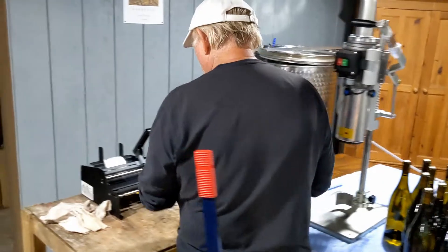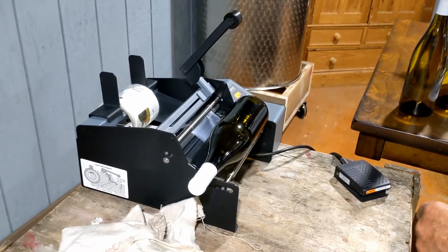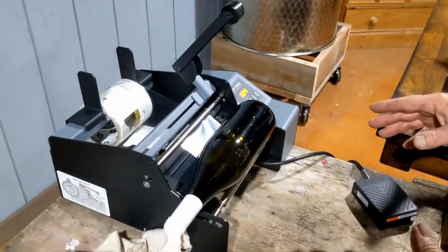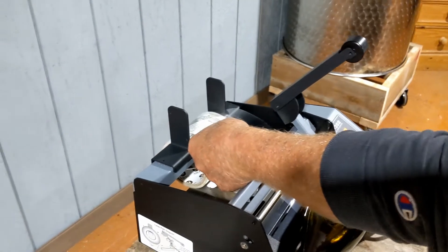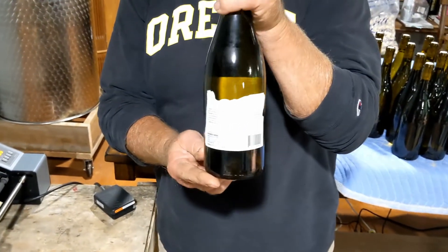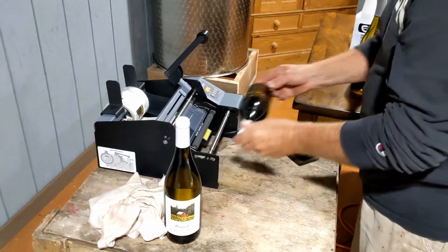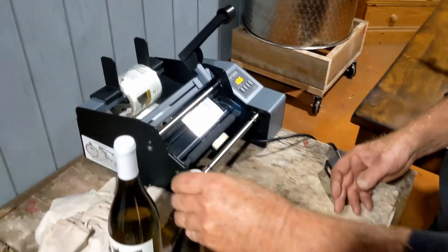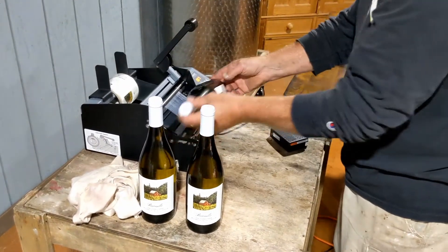Now we're setting up the Primera AP362, which is a two-label labeler machine. It has a foot pedal, but I prefer to use it with my hands — it's more controllable. One thing I've found is you can't let the free foil that's left over wrap around itself. So I hold it and push the button, make sure it stays there. And that quickly, we have a two-label application on the bottle. We used to sit here for hours putting labels on by hand, but it just made sense to get a label machine. It does a great job. It has a counter and you can make the distance equal on the back label.